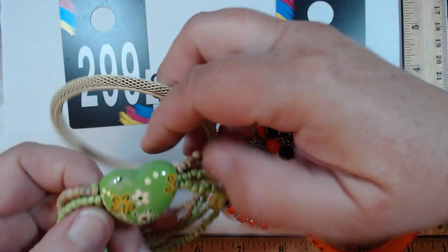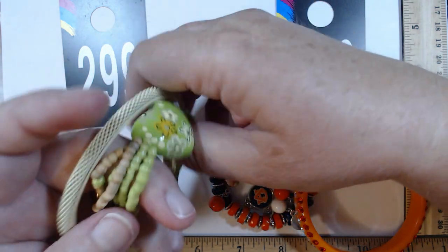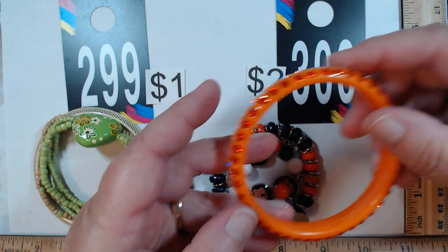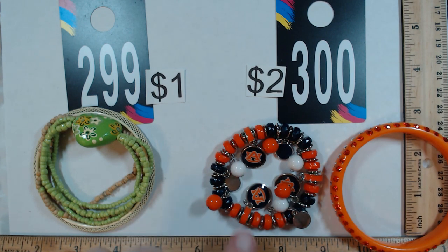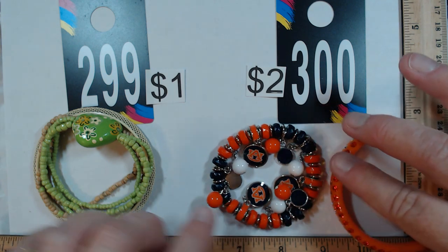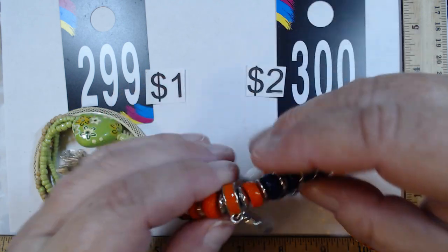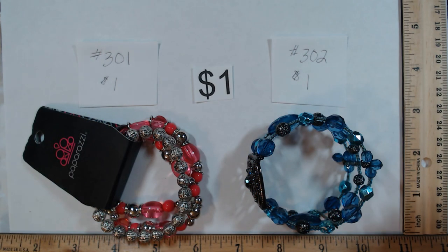299 has a mesh bangle slightly larger than two and a half inches paired with a stretch bracelet with wooden and green seed beads and a green heart — they go really nicely together, a dollar for the set. 300 is a two and a half inch sparkle bangle paired with an Auburn University team stretch bracelet — the blue is very dark, almost black, but very nice tight stretch. Two dollars for the pair.